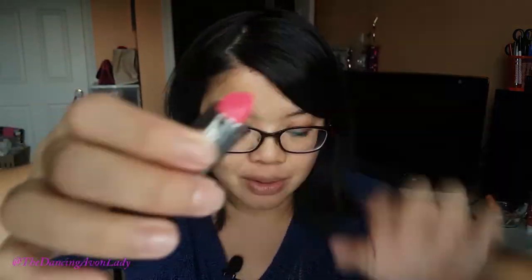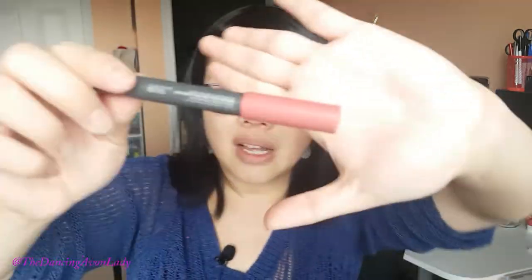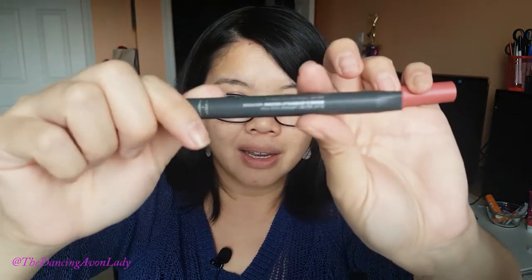Our traditional lipsticks are like this — this is the breast cancer one that I showcased in my breast cancer video. See how there's the slanted tip and a traditional twist tube. Now the new one has a completely different shape. This color here is the rosé pink one. Look at this shape — it's a twist bottom, but look at this packaging. It is so matte, really, really cool. It is a square tip.